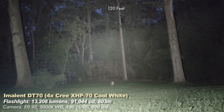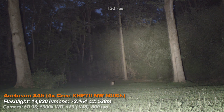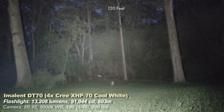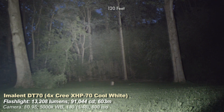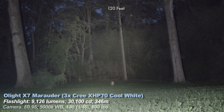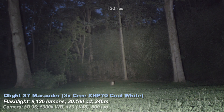The Acebeam X45 — I prefer its tint and UI slightly. It's currently the brightest production light available. Olight and Acebeam are releasing lights in the 20,000 lumen range this year. The X45 has a wider beam than the DT-70 and is slightly brighter, but the DT-70 throws slightly further. The Olight X70 used to be my brightest light; it is much floodier than the DT-70 but uses similar emitters and has a quick step down too.